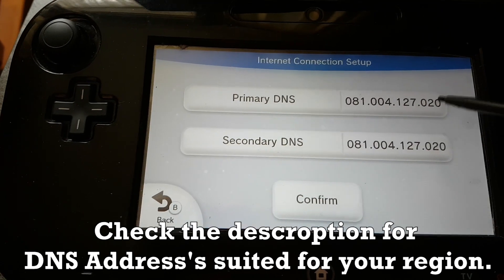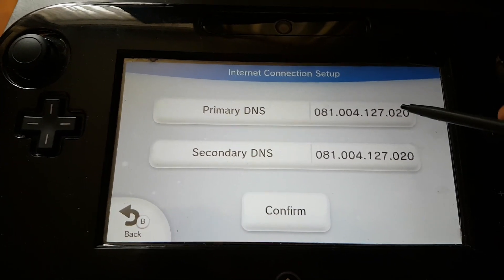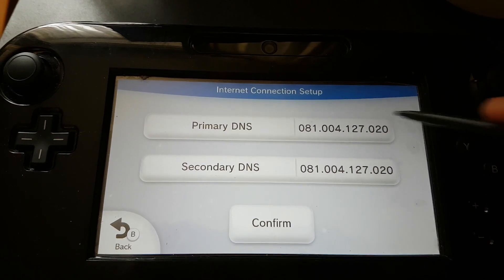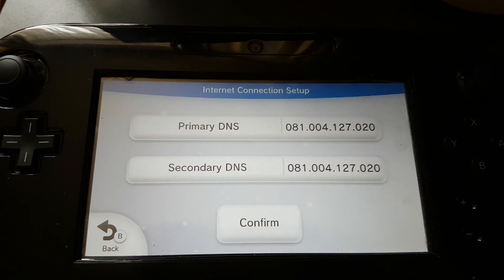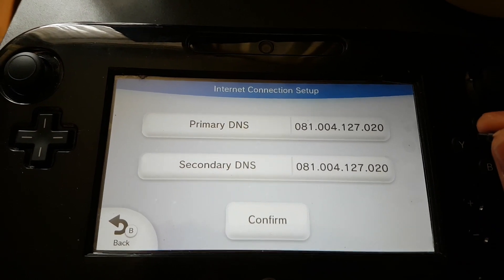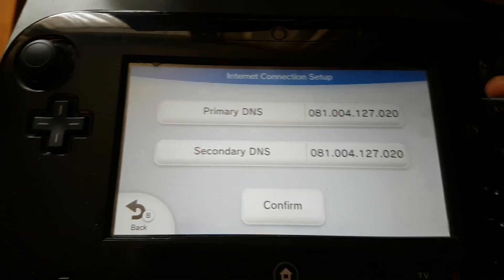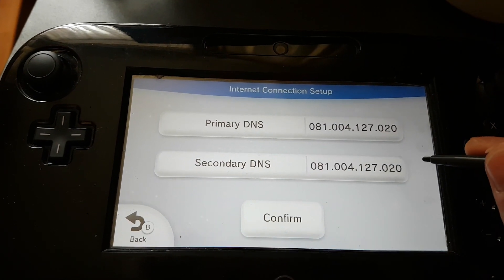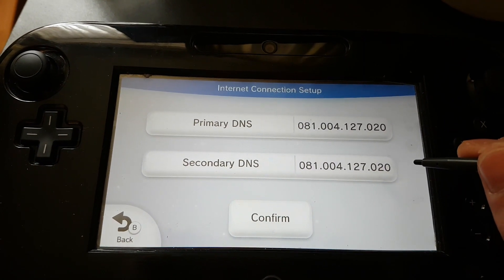I'll link the DNS addresses in the description below. The primary DNS is 168.235.92.108, and you want to put the secondary as 081.4.127.20.